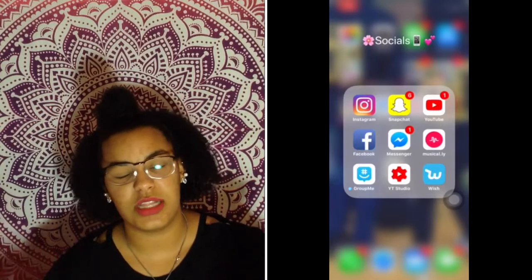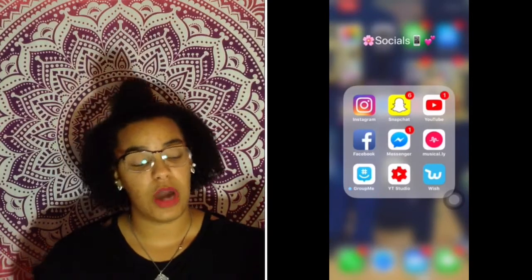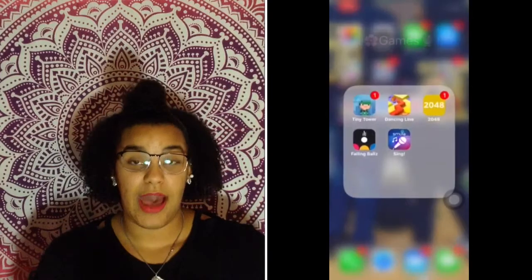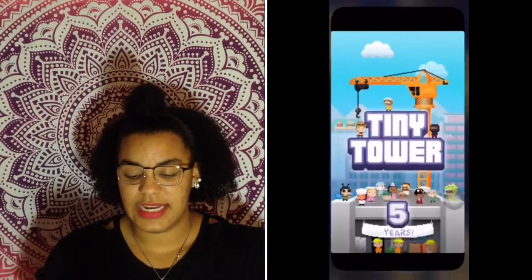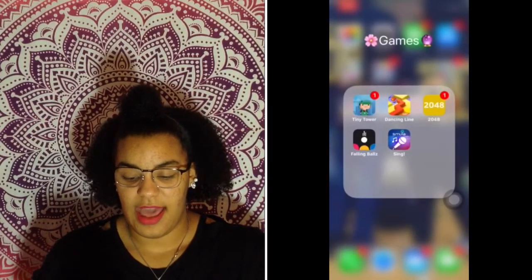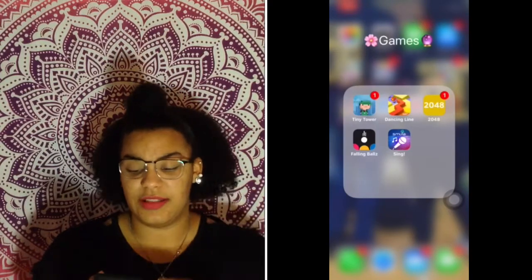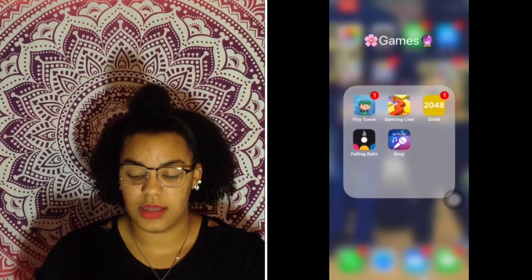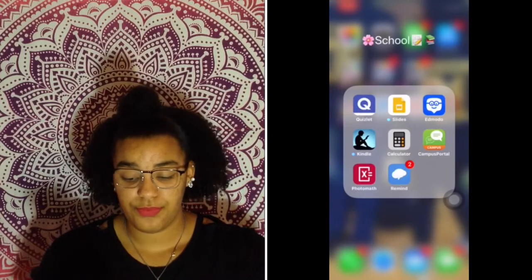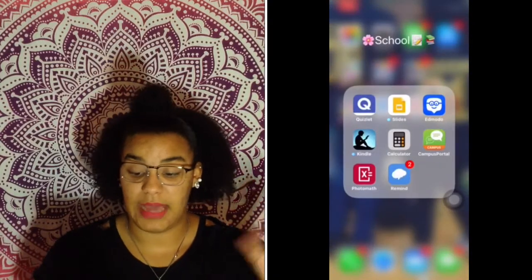I have GroupMe, which I use for cheer, Young Life, and group activities. I have YouTube Studio to keep up with revenue, comments, and stats. I also have Wish, which is a shopping app. In my games folder I have Tiny Tower, Dancing Line, 2048, Falling Balls, and Sing — though I've never actually used Sing.